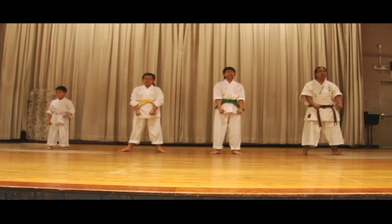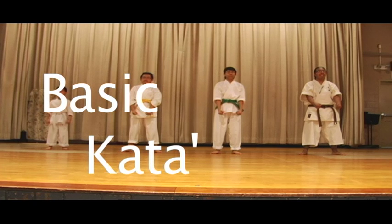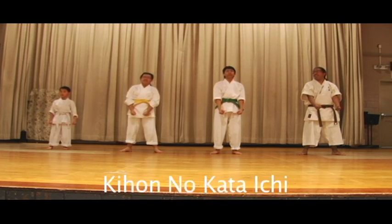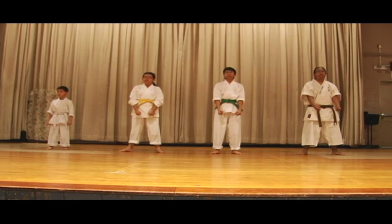Breaking it down, it's basic. What's the name of the kata again? Kihon, no kata. Basic kata number one.